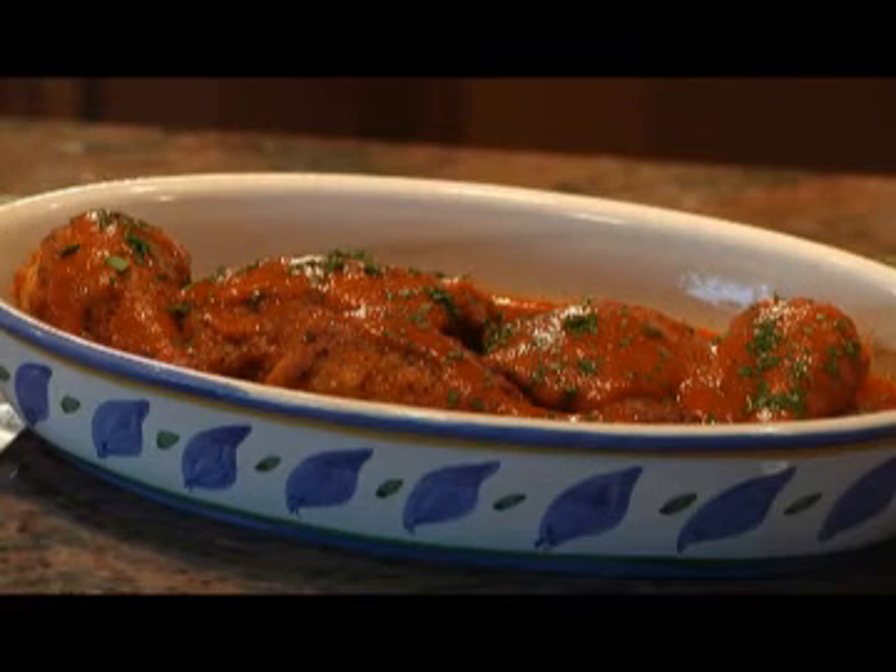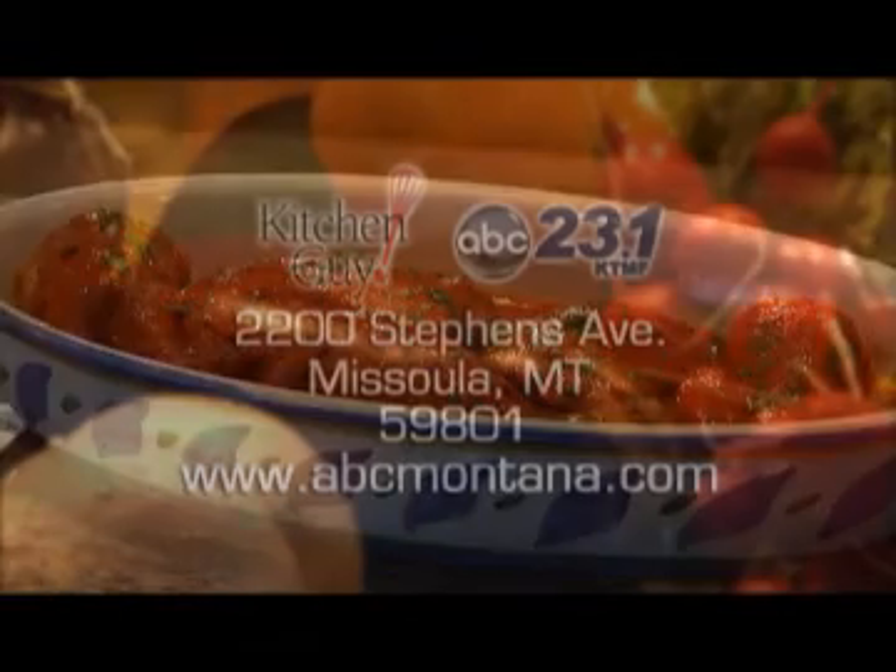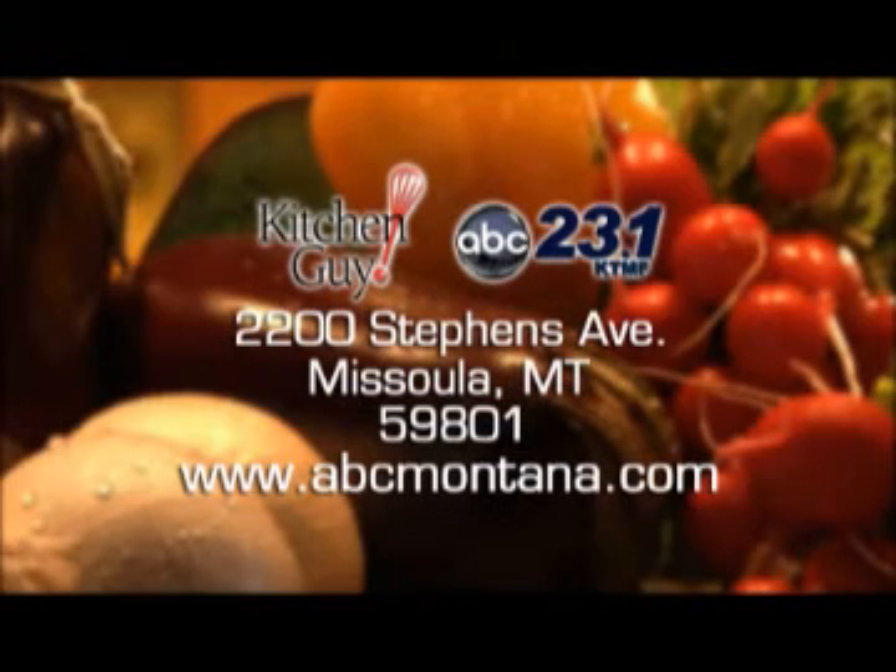I wish my Hungarian forebears could see how good I cooked this. Don't forget to write to me for the recipe, or log on to the web address shown on your screen. Köszönöm for watching Kitchen Guy — that's thank you in Hungarian. I hope you'll join me again for the tastiest two minutes in television. I'm Chef Jim. Thanks for watching.